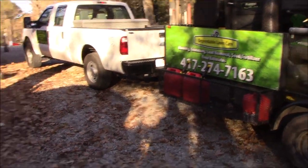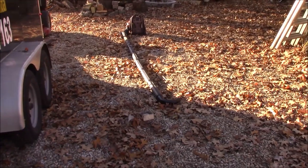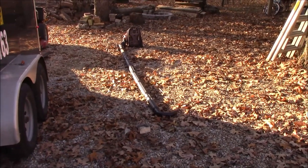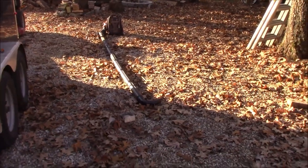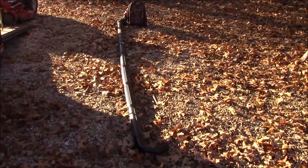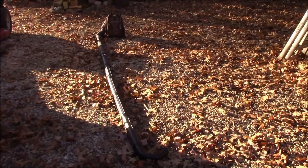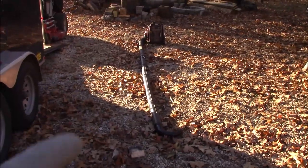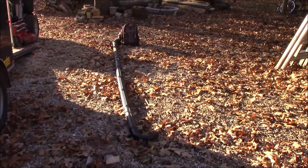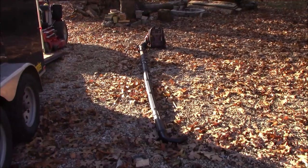I'll also be bringing my 350 BT with the gutter cleaner — I just unscrew it into two or three pieces and put it in the bed of the truck. I'll try to get some video of this stuff in action. You've already seen the mowers with the X blades and the Protero in action, so I want to get some footage of the gutter cleaning kit being used.